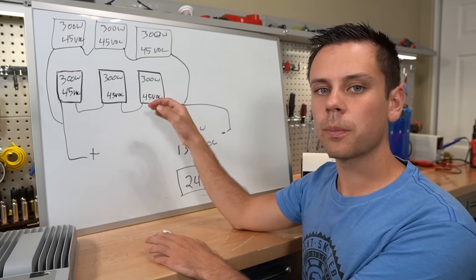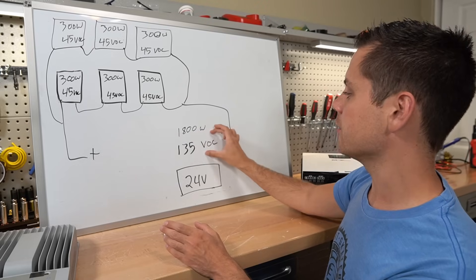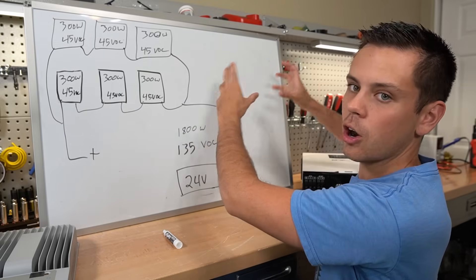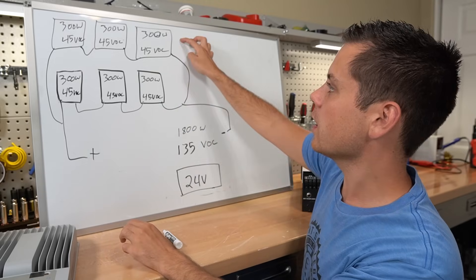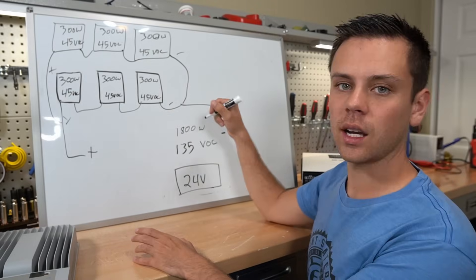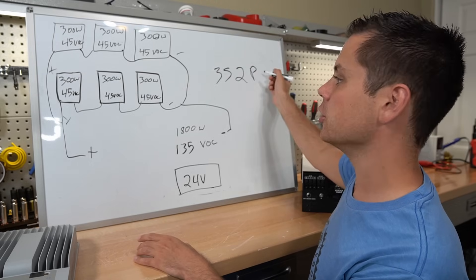Reconfiguring the panels: we now create 1800 watts and 135 volts open circuit. I took three panels and created their own series string, then put them in parallel with the original series string. Now we have two parallel strings with three panels in series — written as 3s2p, meaning three panels in series and two in parallel.